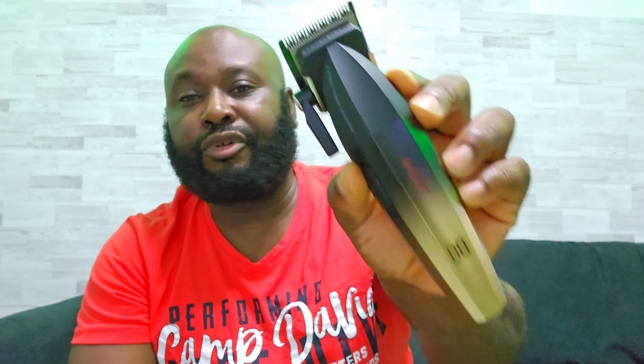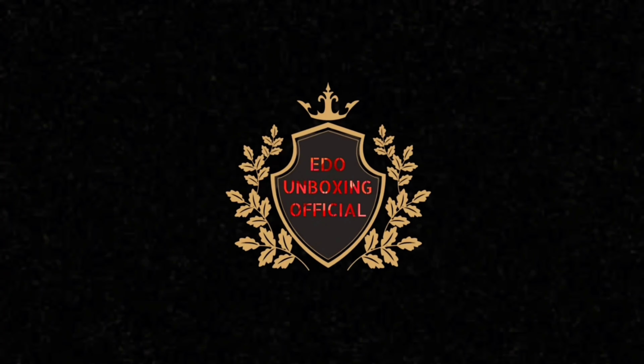If I tell you that VGR just nailed it with this hair clipper, you will never believe me, right? I'm gonna give you three good reasons why this video destroys Bill Pro BL600.